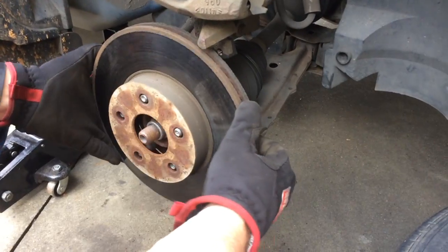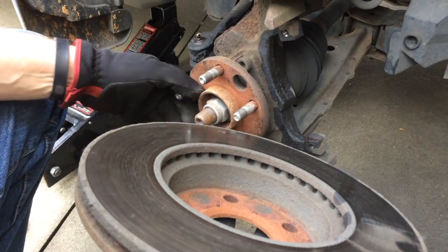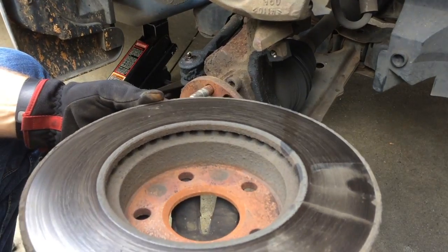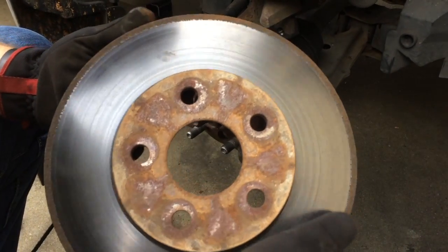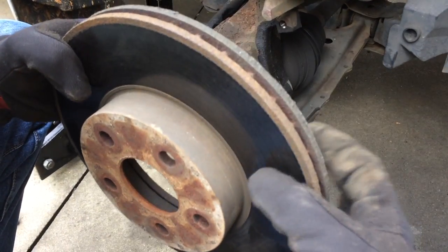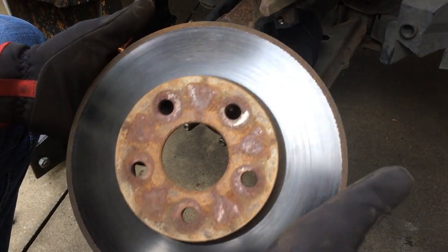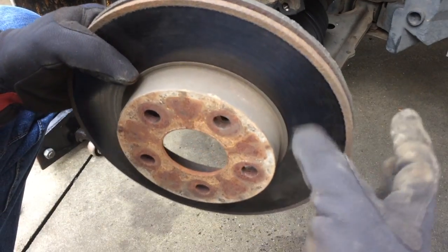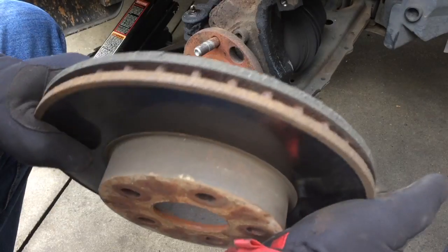With that out of the way, on these particular models the rotor just comes right off. Sometimes if it's been on here a while, it may rust to the hub assembly, and you might have to come in the back and give it a few whacks with a rubber mallet — make sure it's a rubber mallet if you're planning on reusing it. In this case, I'm going to replace it because it's been turned before and gone through several sets of pads. At some point these get too narrow to turn again on a brake lathe, and it's cheaper just to get a new one. A new ACDelco is not that expensive versus 10 or 12 bucks to turn this. If you don't replace it, it can be unsafe — it's going to warp and won't be effective at stopping the vehicle.